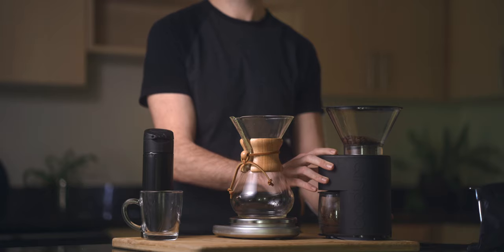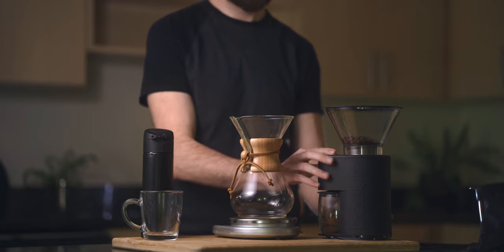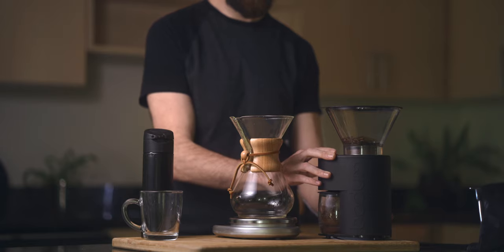I'm using a Bodum Bistro burr grinder on a medium setting. If your grind is too coarse, you won't get enough extraction from the coffee, and if it's too fine, you'll end up with more of a bitter, sour taste.